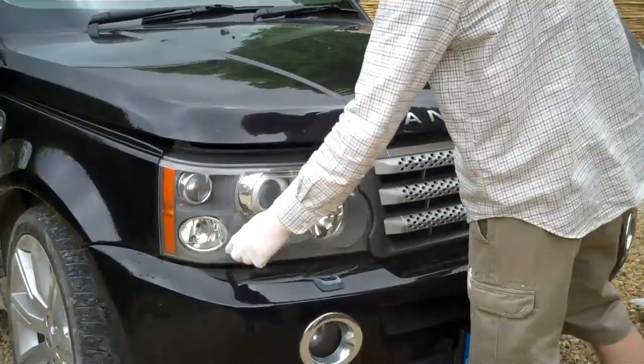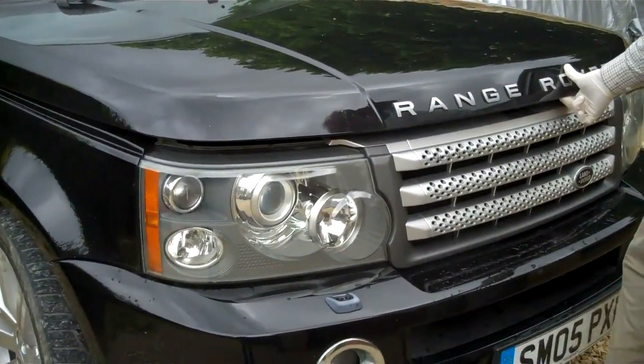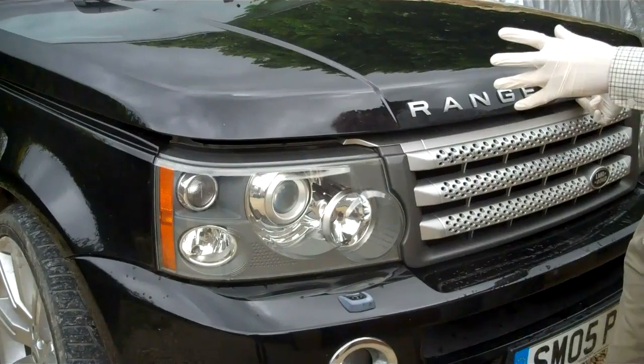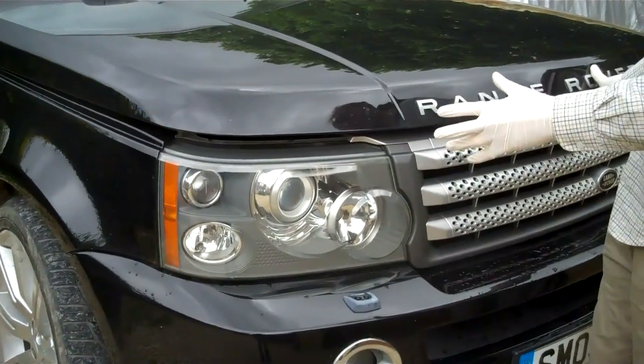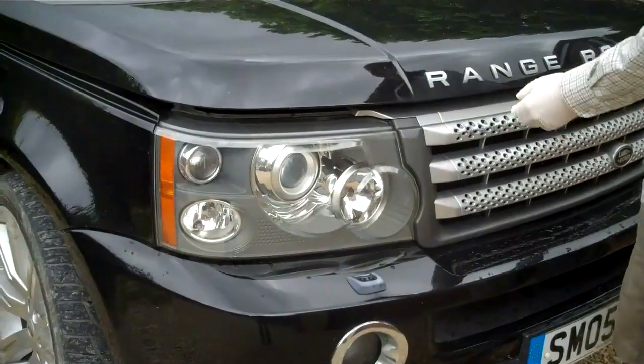This is how to change the headlights on a Range Rover Sport 2005 to 2009 model. The easiest way to change the headlight bulb is actually to remove the headlight, but it's very easy — I'll show you how.